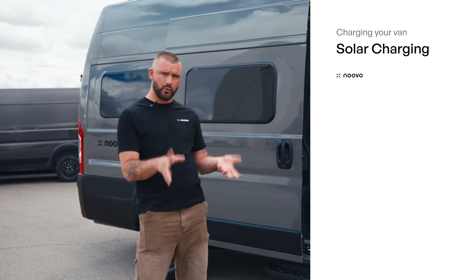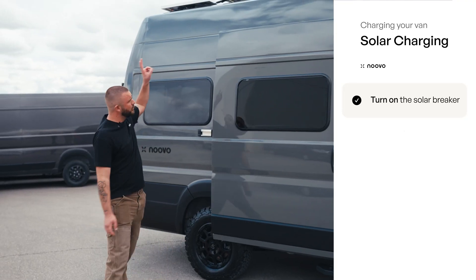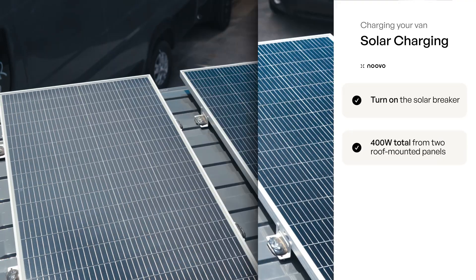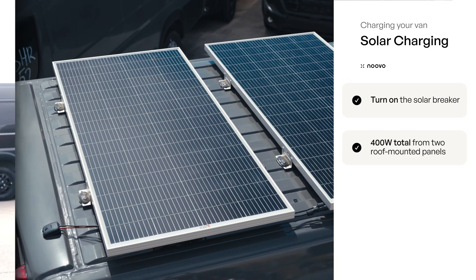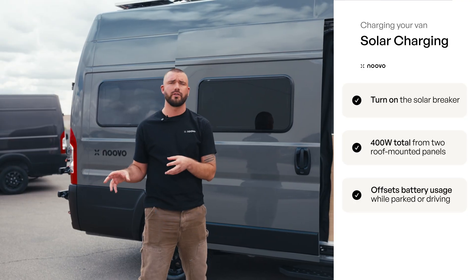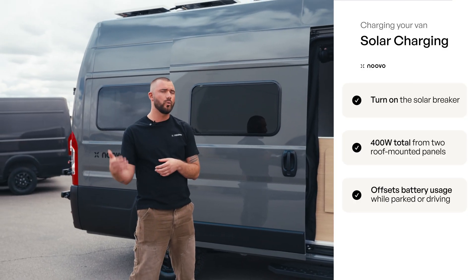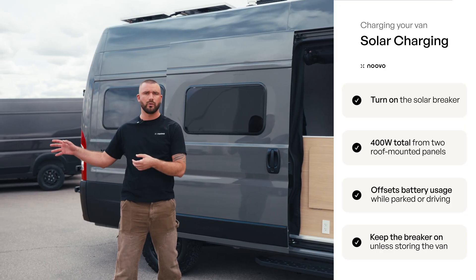Once you have that solar breaker on, you essentially get free power. You'll have two separate 200-watt solar panels up top, so you will have 400 watts of solar total. In real time, especially in sunny environments, solar power will offset your usage. It will also charge the vehicle when you're driving, so keep that solar breaker on 24/7 unless you're keeping it in storage.